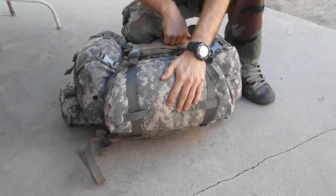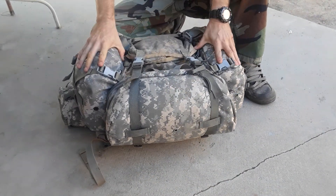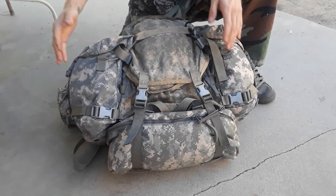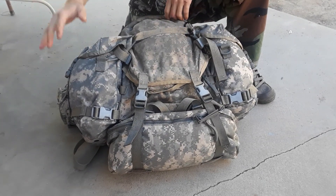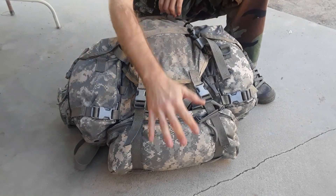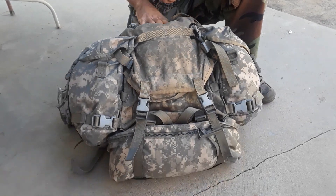I also have a butt pack on here. I like to stretch this out for three days. The sustainment pouches do fit on the assault pack — you can normally fit about half a gallon on each of these, and a bunch of food.